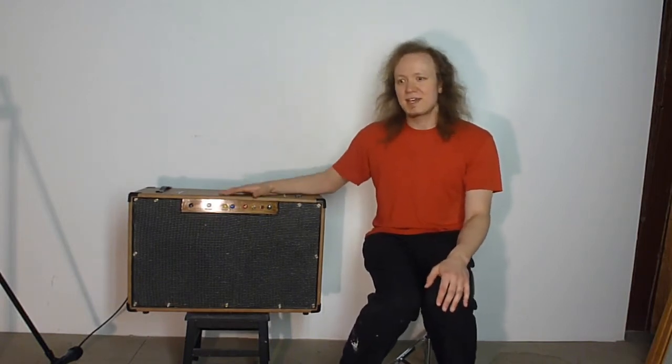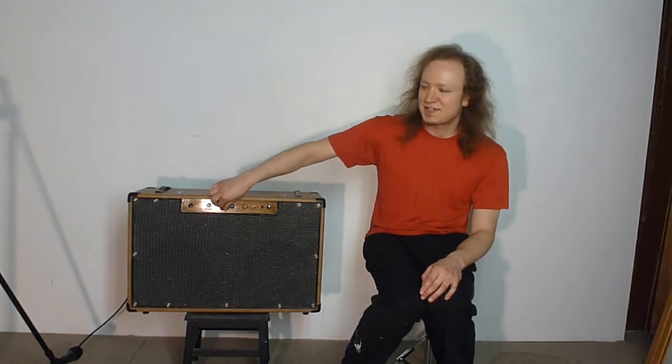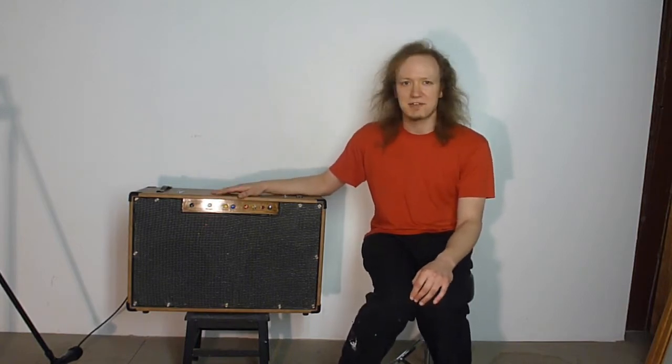The sound comes in, it has two 12AX7 gain stages, and then from there it goes to a Baxandall tone stack — I just kind of cloned it — for bass and treble. From there it goes into one more 12AU7 gain stage, then a cathodyne phase inverter, and then into the power section.